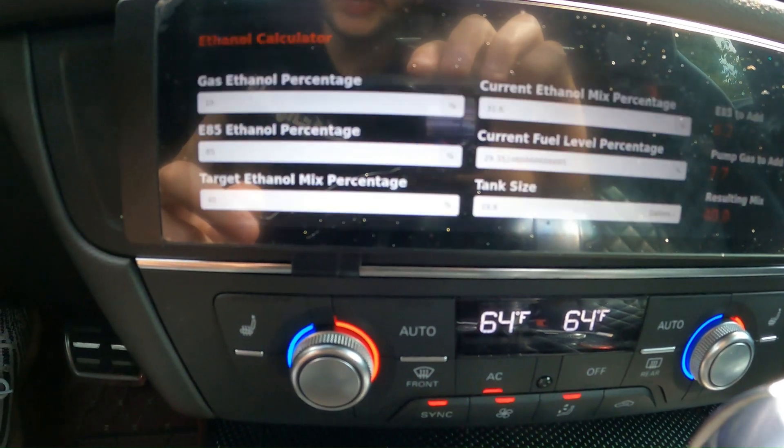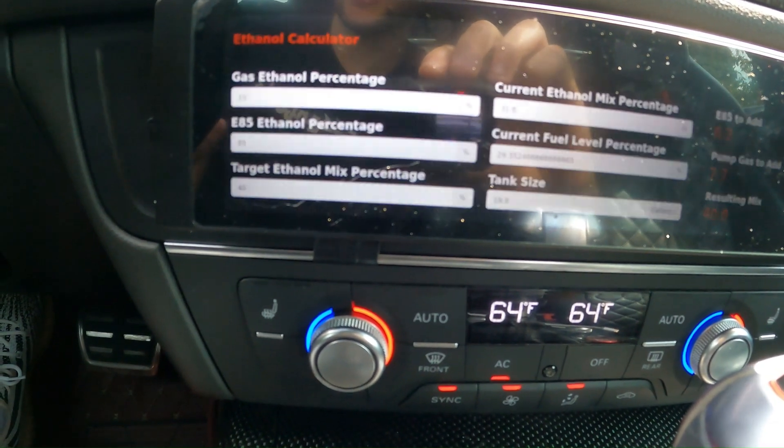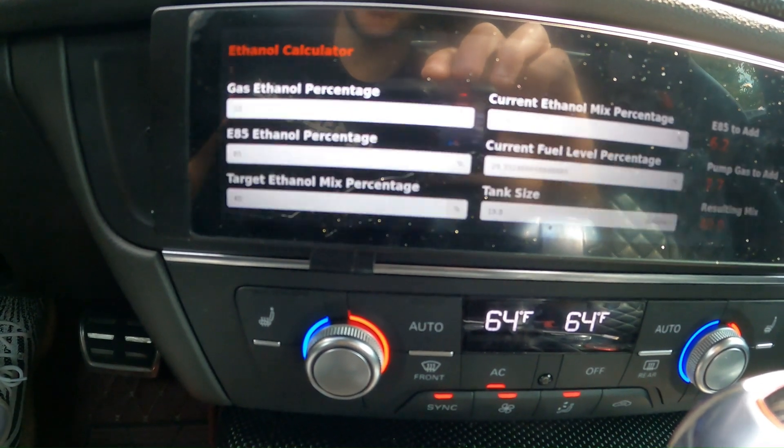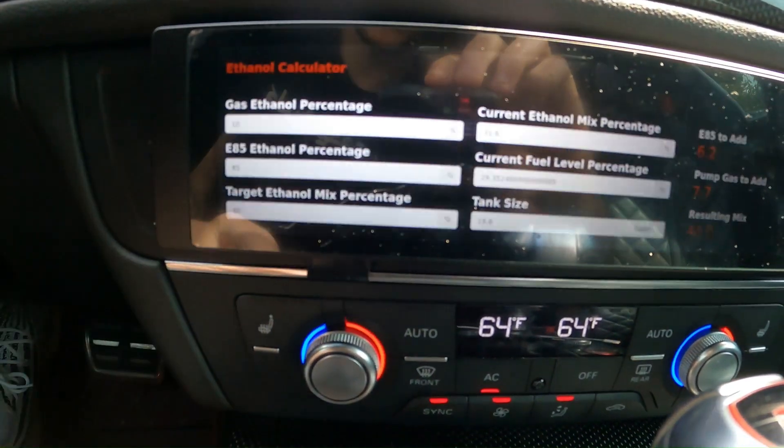Over here you can also play around with your ethanol percentage. So if you have an ethanol tester and you're at a station and you find out the E85 is reading 80% and not 85%, you're able to adjust and play around with these values as well.